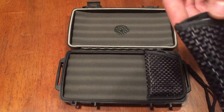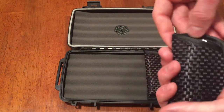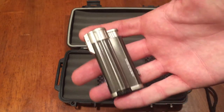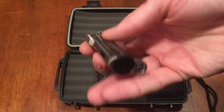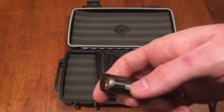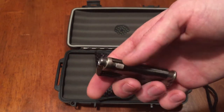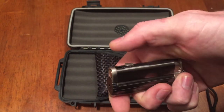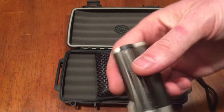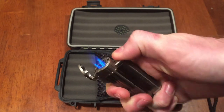The other pouch is the same style as the first one, but inside it came with a butane lighter. This one also says Vertigo — it has an adjustable flame. With this little button on the bottom you slide it up and you get a cigar punch, which I thought was pretty cool. It's very sharp and very easy to use.